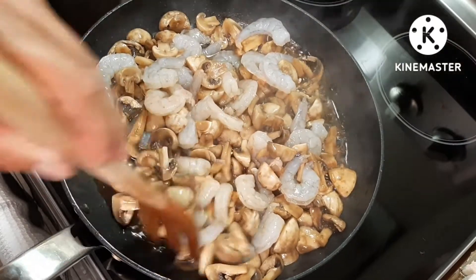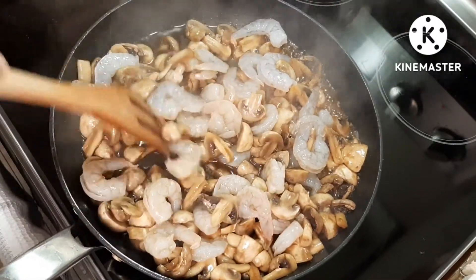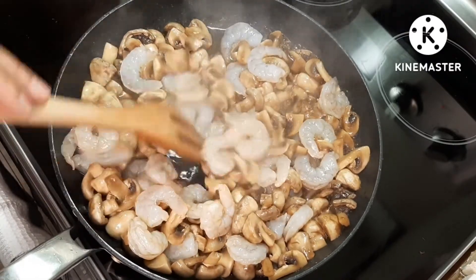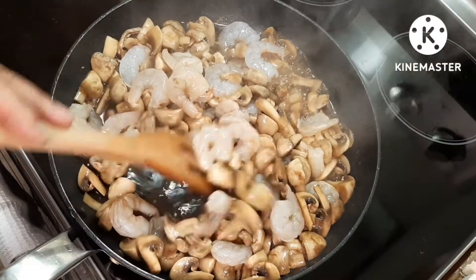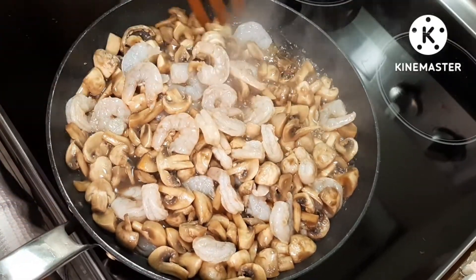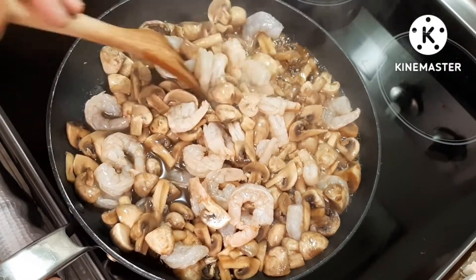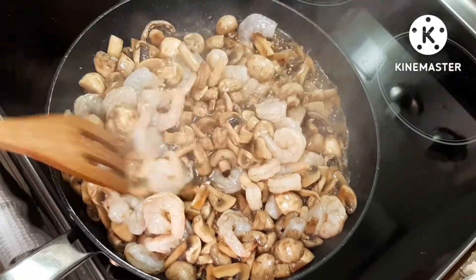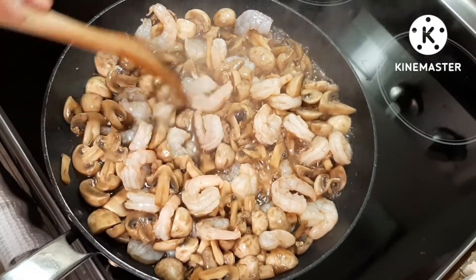You can tell when your prawns and mushroom are cooked. Keep in mind ovens are not all the same — some cook quicker. And if you're not using a stovetop, a gas stove is a different story because gas stove will definitely cook it faster.